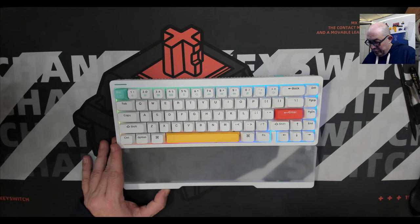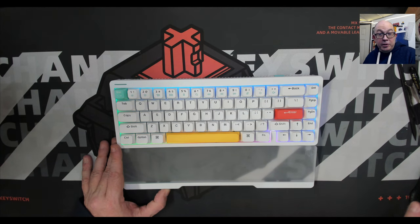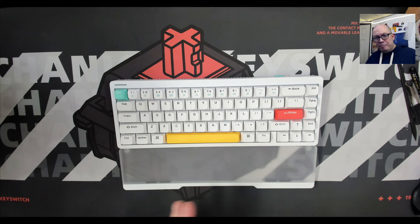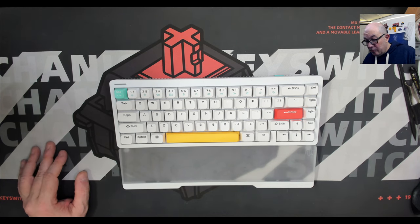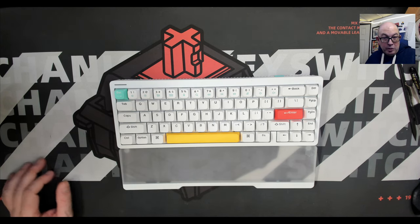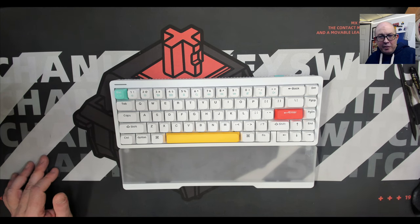I'm excited to bring you the sound test. I'm going to make it my daily driver for a while. I have several videos planned for the Halo series, especially once I get the Halo 96 — the 96% or 1800 layout — which is the next one in the series. I'm a TKL guy at heart, but give me a nice 96 or 1800 and I'm good to go. It doesn't have a knob, which I do like, but I'm deep in this hobby rabbit hole and I've set up camp here.